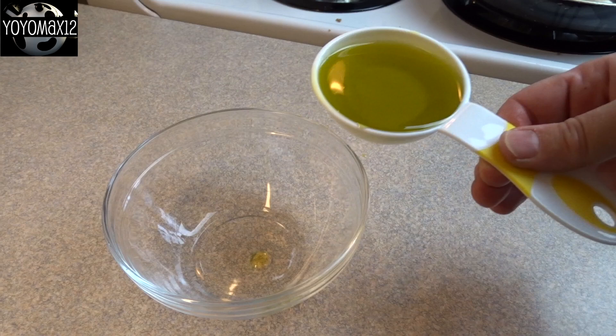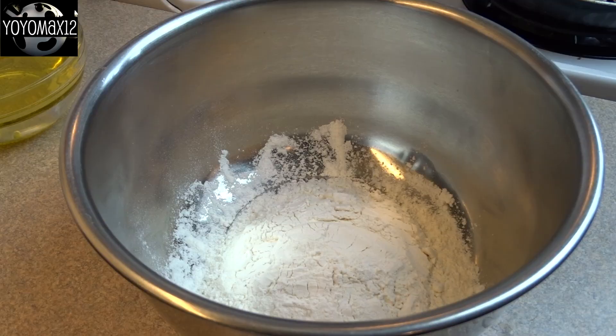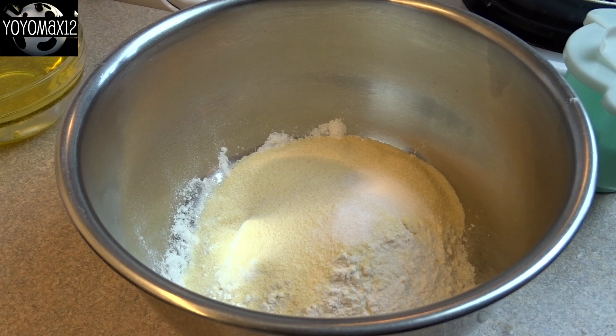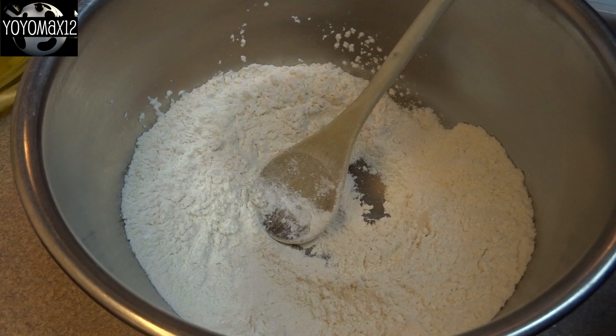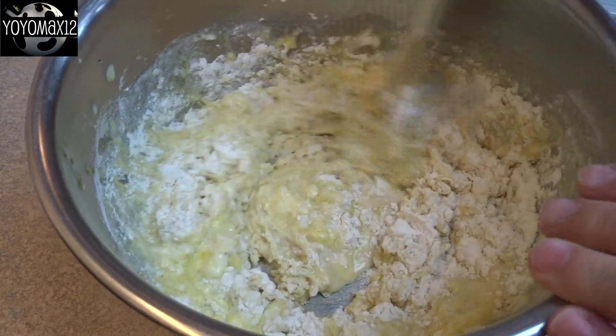And now on to the dough. That's one third of a cup of olive oil and one cup of hot water between 120 and 130 degrees Fahrenheit. Then in a large mixing bowl place one and a half cups of all-purpose flour, quarter cup of cornmeal, one and a half teaspoons of sugar, and a half a teaspoon of salt. Then I gave that a little stir and poured in the oil and water. And then I realized I forgot to add the yeast, so I added the yeast at this point — it's one package, one quarter ounce, which is two and a quarter teaspoons of active dry yeast. I used the instant kind.